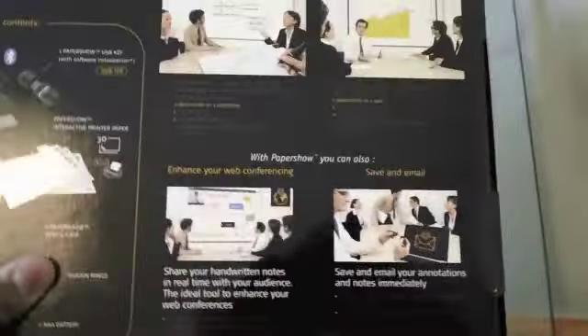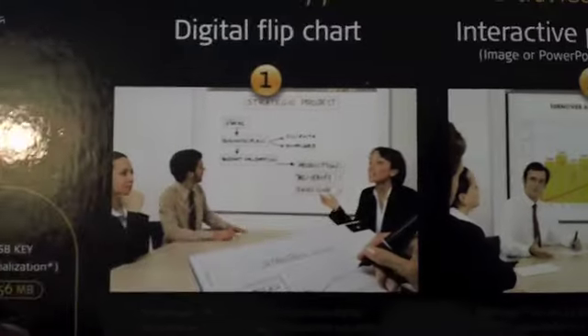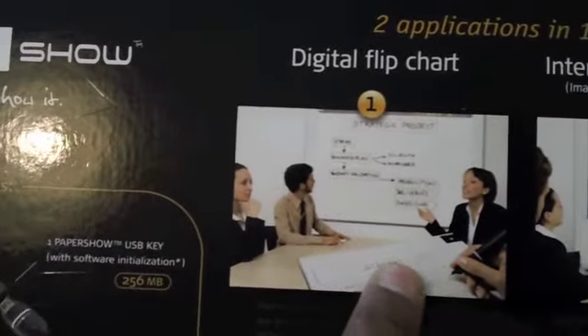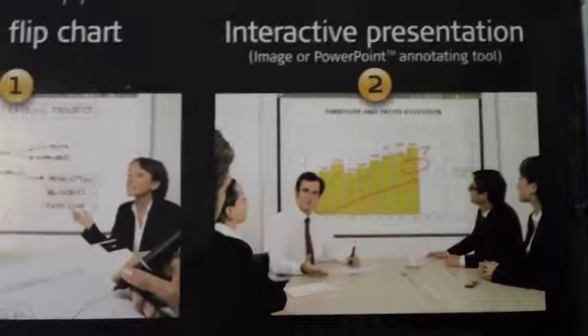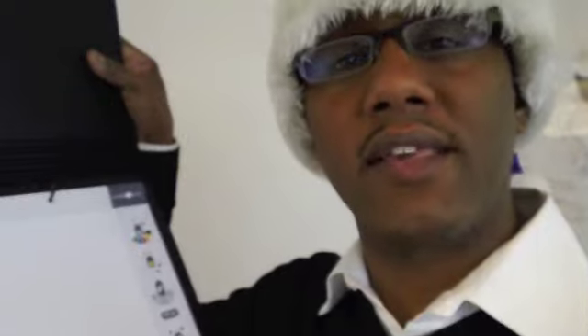It costs about $199 for the whole thing. I like the two different ways that you can use this device. One is that you can use it as a digital flip chart, where you just write and it projects. But the other way too is that you can use this as an annotation tool for PowerPoint. So say you already have an existing presentation that's already done — you print that presentation out using the interactive paper from Paper Show, put that into this, and then you can annotate your slides on the fly and let that show up interactively, wirelessly onto the projection screen.